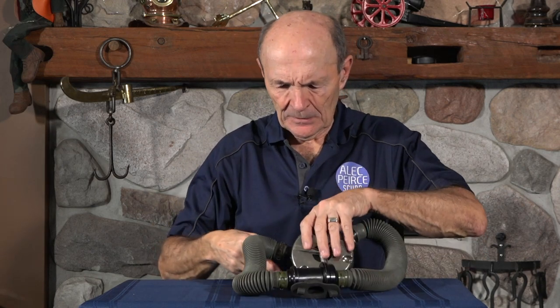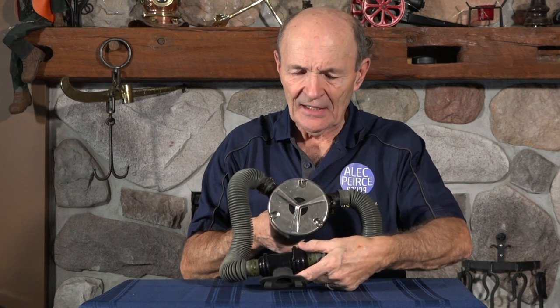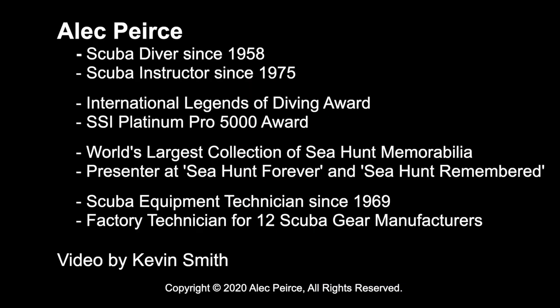A beautiful Diver regulator from around 1954-55, made in LA and distributed by Healthways, with a reserve valve. This is the plastic model with black plastic body, accordion-style hoses, and an original Hope Page mouthpiece — a beautiful piece of diving history. If you have questions or comments about this old scuba regulator, send them to me. I'll have more to show you — not just regulators, other stuff too. Alec Pierce, Vintage Scuba.